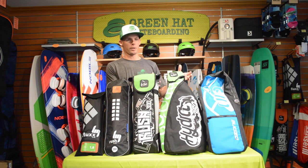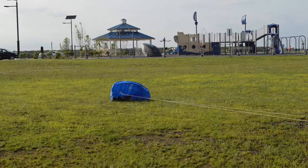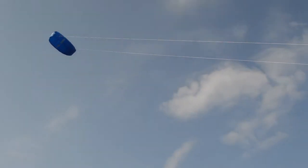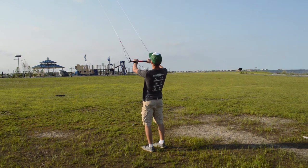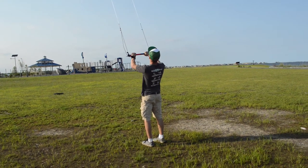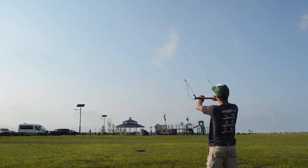But they'll be a little bit better for the super light winds. All these trainer kites are going to teach you the basic skills of flying a kite. They all have a little bit different features which may help your trainer kite experience be a little better, but they're all going to teach you the same skill.